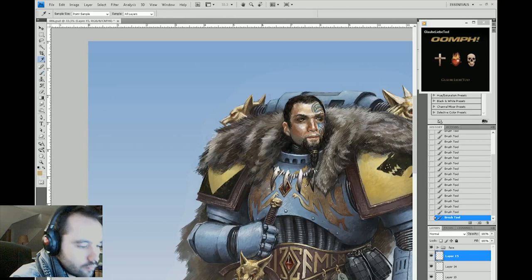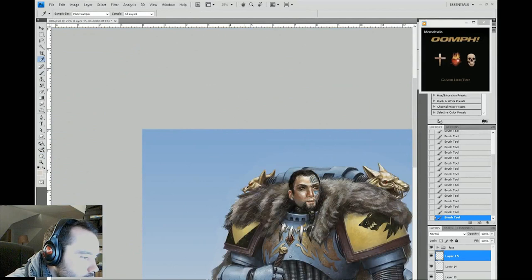Conversely, anything that's white in the layer mask will appear — it's the one, or yes, existence.